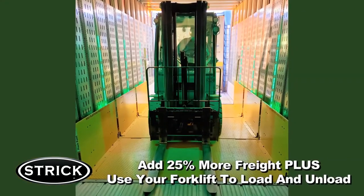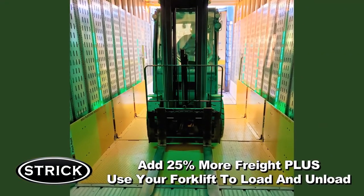Maximum cube, maximum capabilities — that's the Strict Elevator Trailer. Thank you.